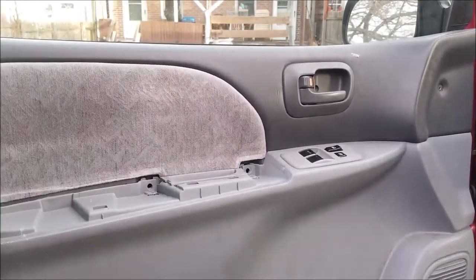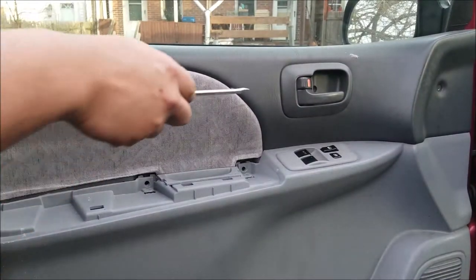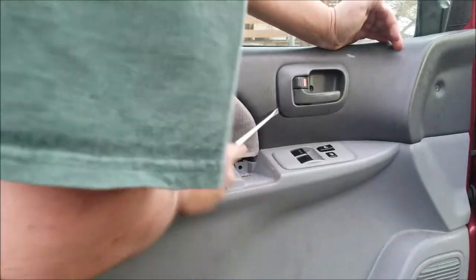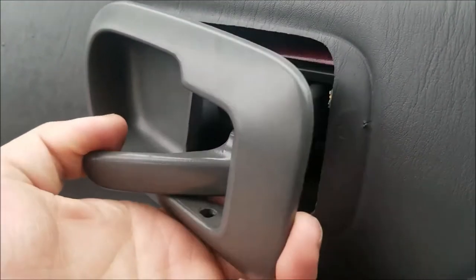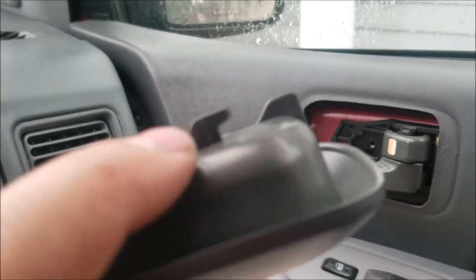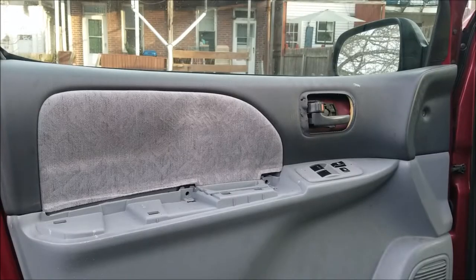Take your flathead and go behind your door handle on the inside. Once you pop your door handle off, pull the back and hold your door handle — it slides right out. Keep in mind you've got a little hook back there — pull off that little plastic lever.